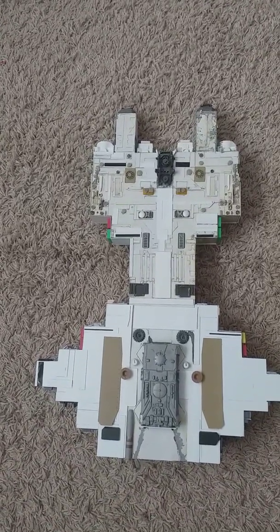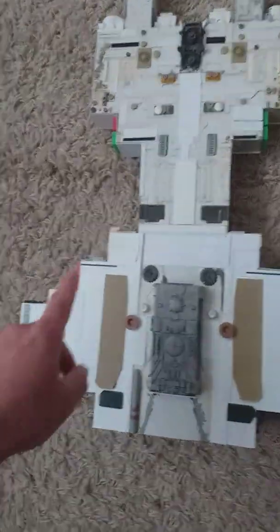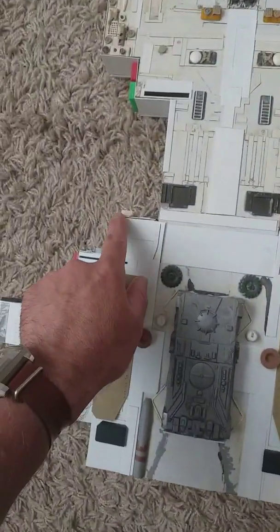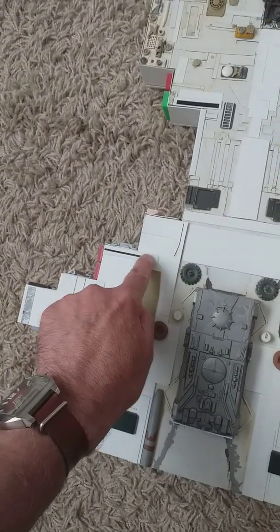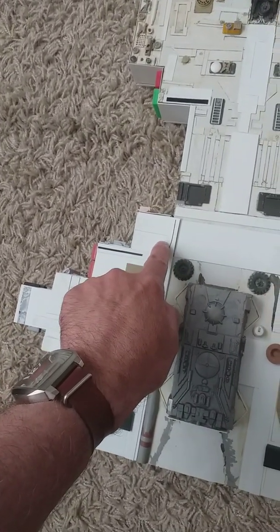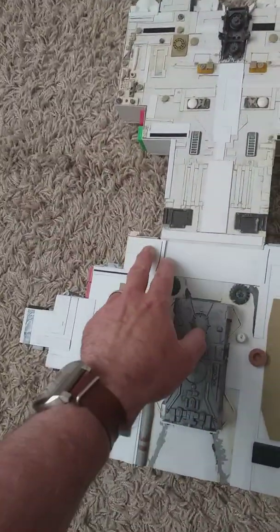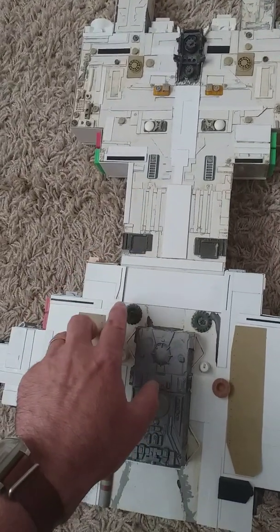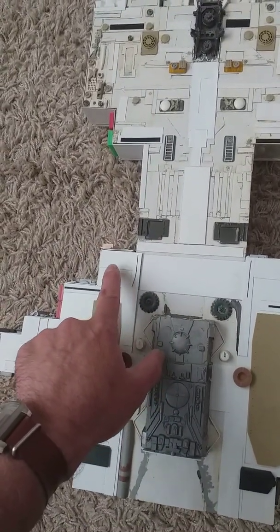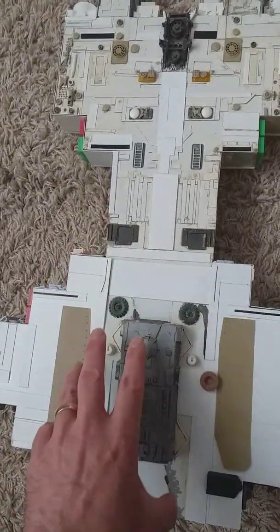I remember back in the 70s, my brother-in-law gave me a lot of clear plastic boxes this sort of size — tons of them. And even then, back in the 70s, I was into model making and making spaceships. And I hit on the idea that I could glue these boxes together to make a bigger shape.